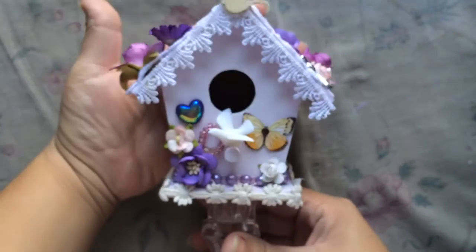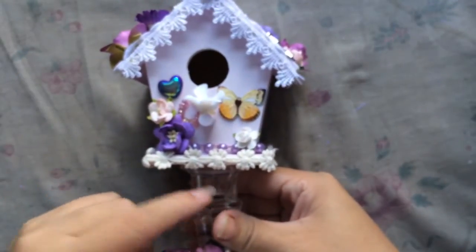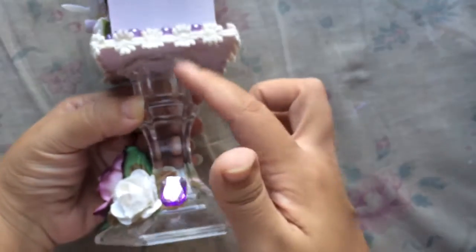I used both of these and I had a little wooden birdhouse just laying around and I wanted to alter something. So this is what I created. I attached one of these candle holders from the dollar store, I just attached it with E6000.